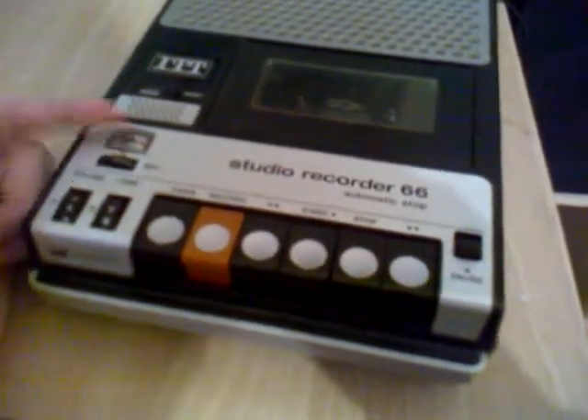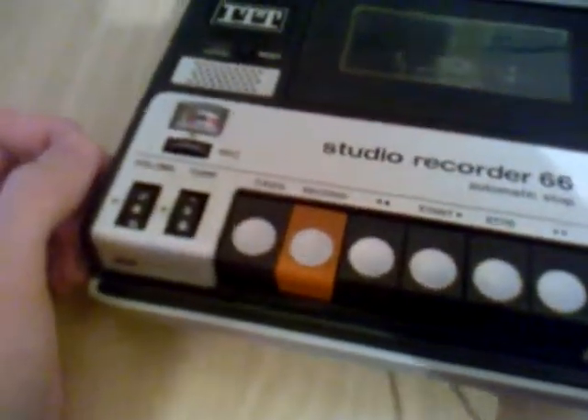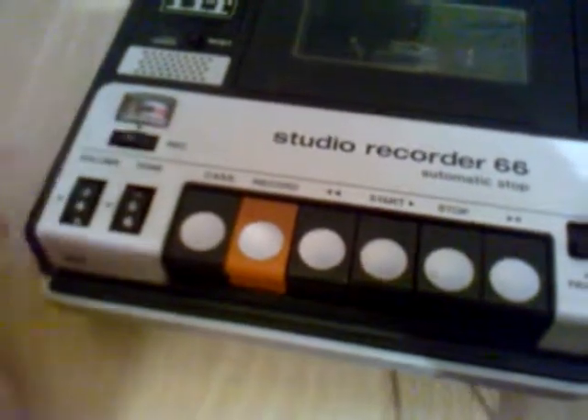Here we have the level meter. While playing it is a VU meter. You can see now the needle is down, and if I press start the needle goes up, reflecting the battery reserve. Here I have the level control — now it is on automatic, and if I put it down I can adjust the level manually.